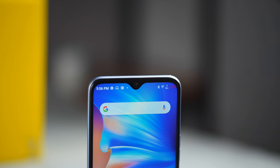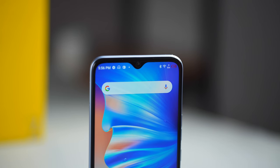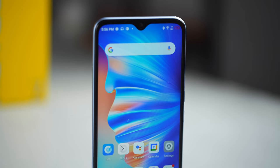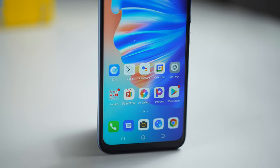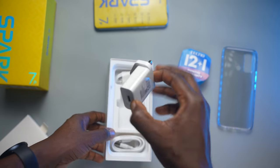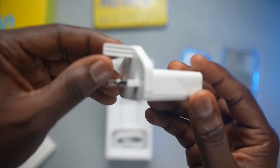We still have the same accessories. This is probably a price decision that saves Tecno money, though users who buy this phone may not actually care. At least the phone still comes with a charger in the box, unlike some of the big brands.